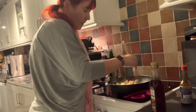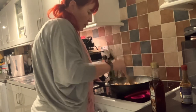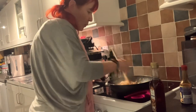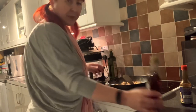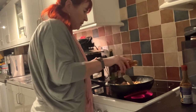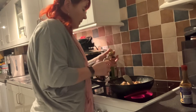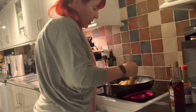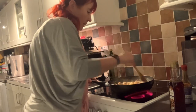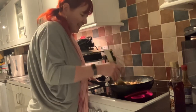Once you've got the egg cooked enough, you can chop it up and mix it all in with the rice. At this point is when you want to add the sesame oil as well. Sesame oil is not a cooking oil — it's a finishing oil. Drizzle about a teaspoon through and mix it in, and it really does enhance the flavours.